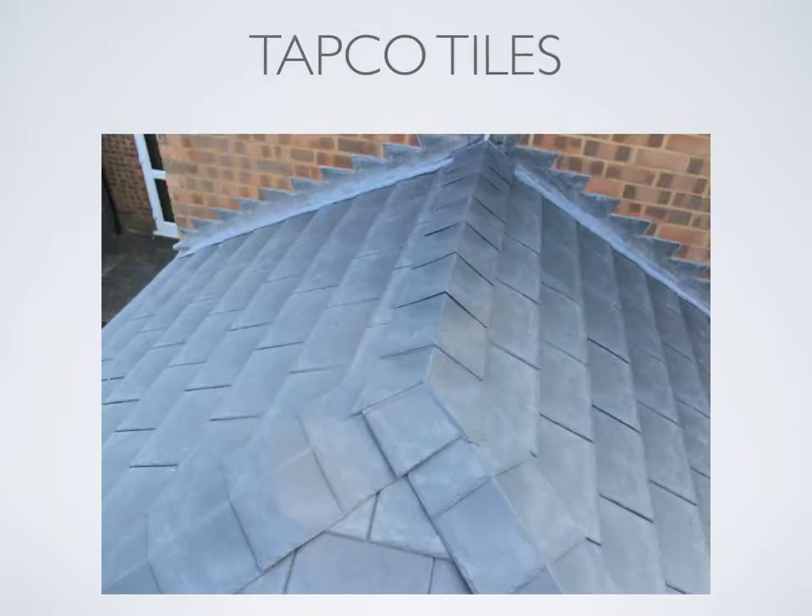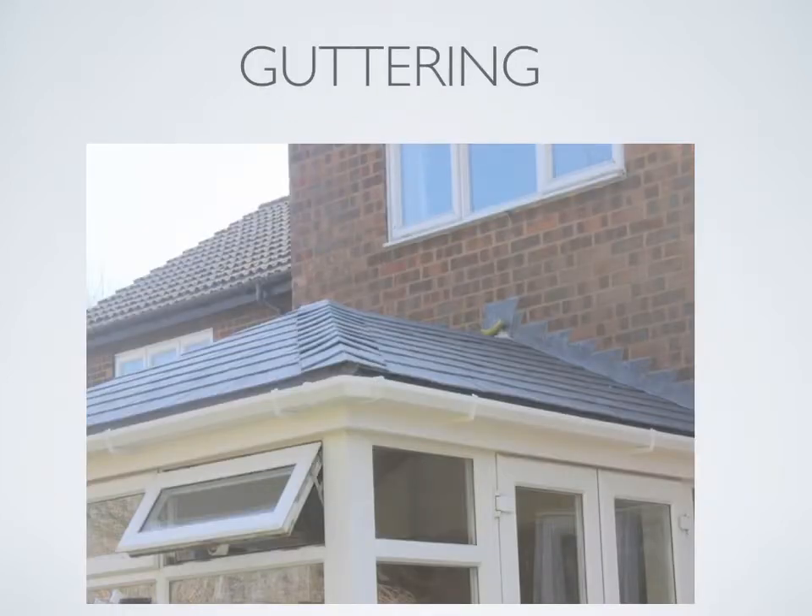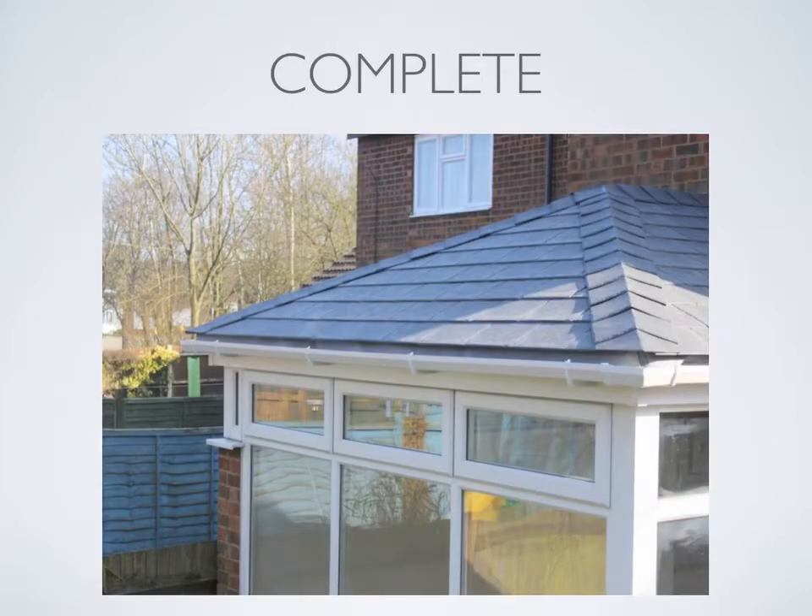Tapco tiles are individually cut and installed on site. The tiles are screwed into the OS boards. Ridge cappings are then fitted to provide the end finish. Tapco tiles come in lots of different colors. Guttering is then fitted to the fascia board. This installation is now complete with a solid tiled roof.